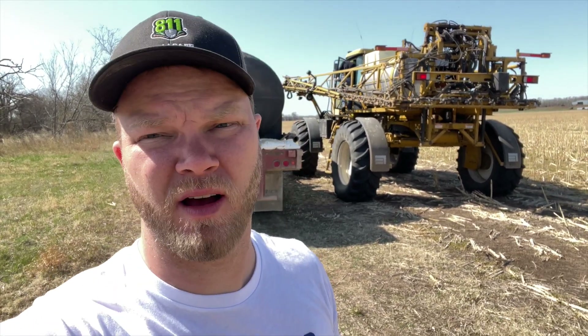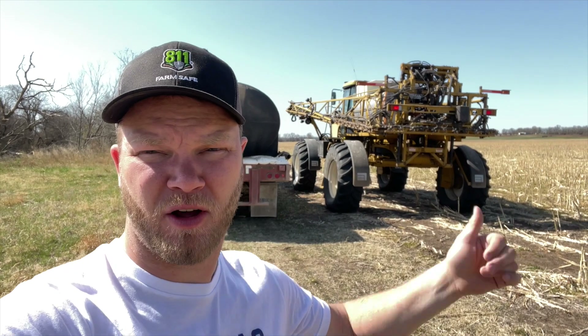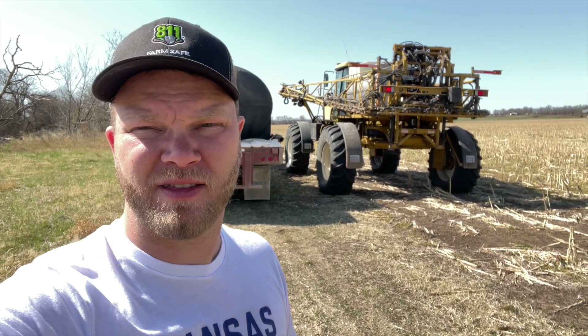We're going to try to have a good day today spraying several different fields, kind of getting caught up to get ready to plant milo and soybeans on some different fields here on the farm. Nathan and I spent yesterday spraying as well. We got my field done and another field over by my house. And then this morning, I drove the water trailer here about 15 miles, from one end of the farm all the way to the other end. And then Nathan brought the sprayer over.